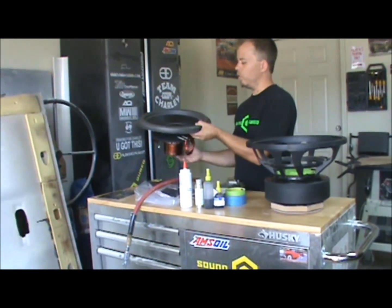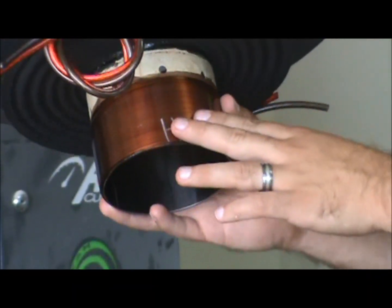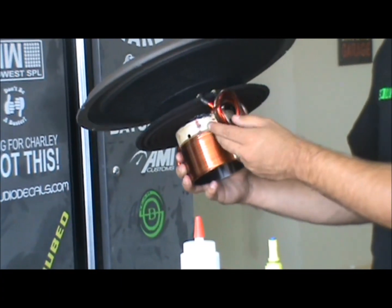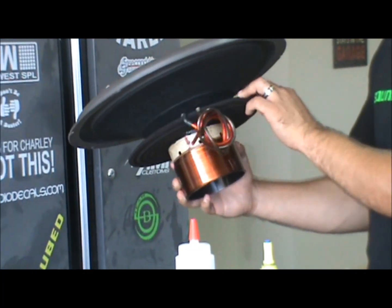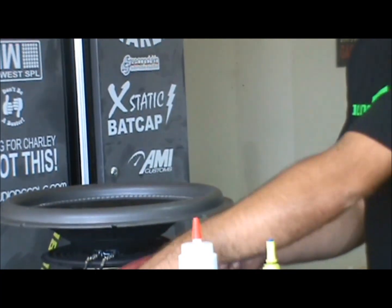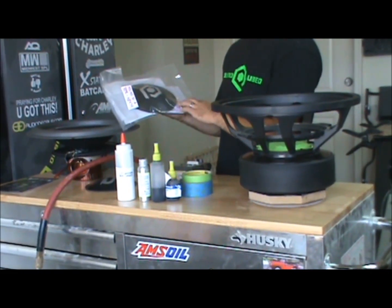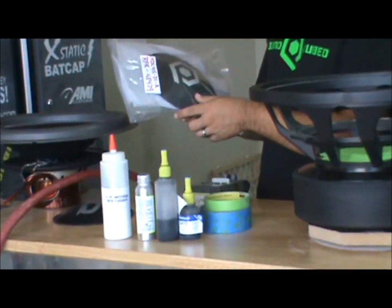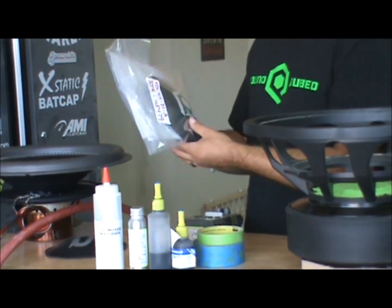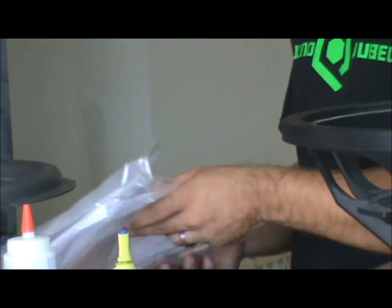You also need obviously your recone, which this is an HGC4 recone, dual one ohm, flat wound aluminum coil. That's a four-layer coil, 10 gauge direct leads onto the tinsel leads. The other part of the recone kit comes with the dust cap, comes with a couple of various things that some people use. The shims that are in the kit — it also has instructions in here if this is your first time, but that's kind of what this video is going to explain.